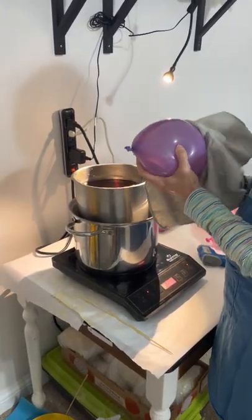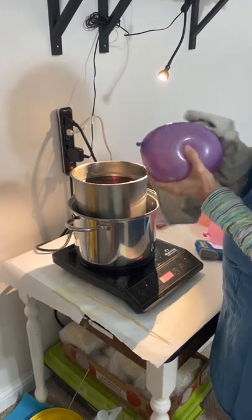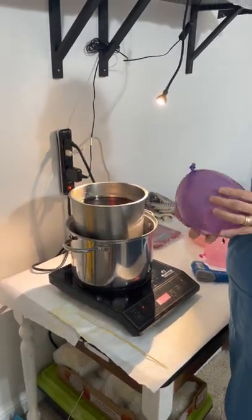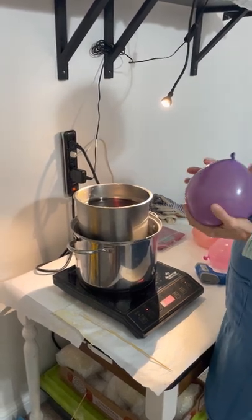Today we're going to answer the question most commonly asked at the Douglas Loop Farmers Market: how do you make these luminaries? Angela, walk us through a little bit about what you're doing today.